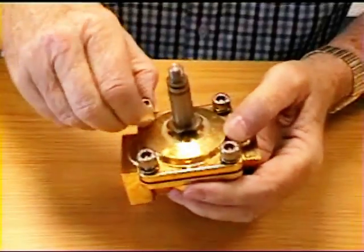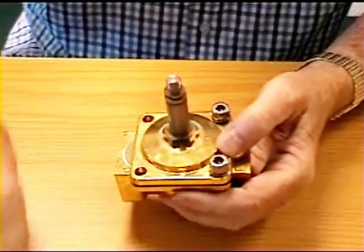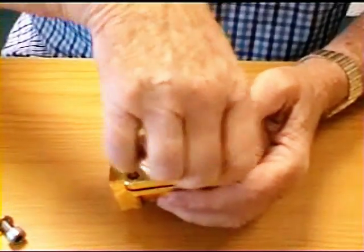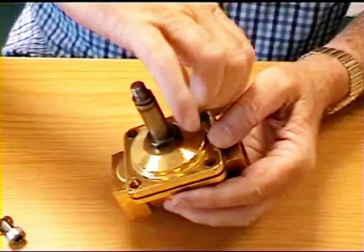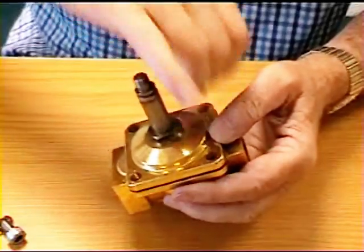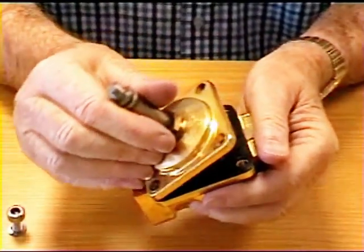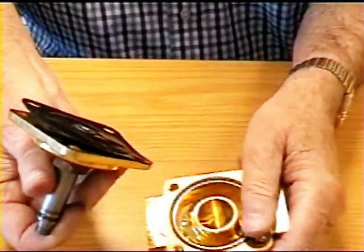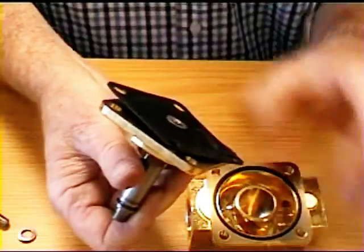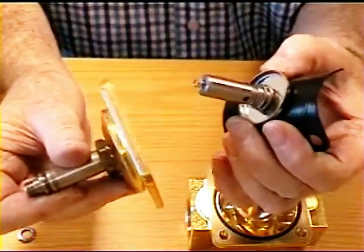I'll now remove the bolts that hold the valve together and you'll see that the valve will come apart into two sections, and the operating parts are inside. If I carefully lift this apart you will see that there is a flexible diaphragm in here and a plunger and two springs.